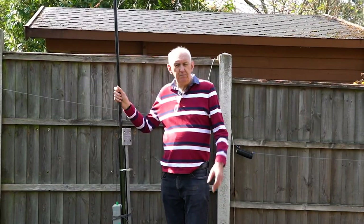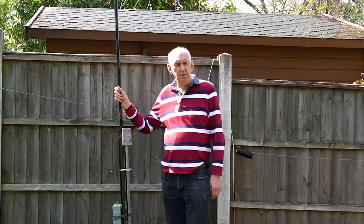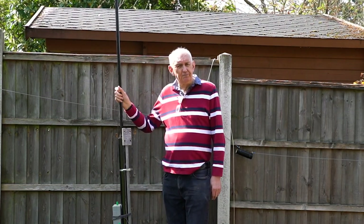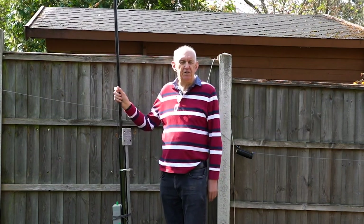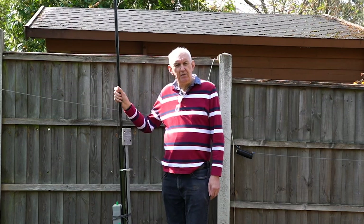If you're thinking of gearing up for Sporadic-E, particularly on six meters, we've put up on the website quite a wide range of six meter Yagis and vertical antennas, some of them reduced quite dramatically in price. You can get a two-element six meter Yagi now for less than 80 pounds — have a look on the website, there's a wide range and you might find something that fits the bill.